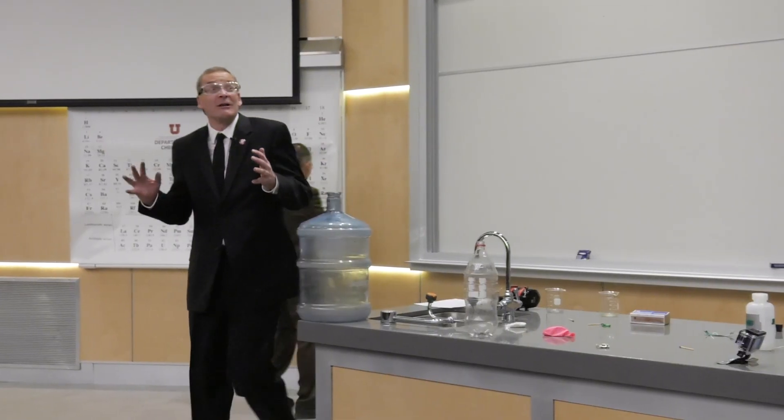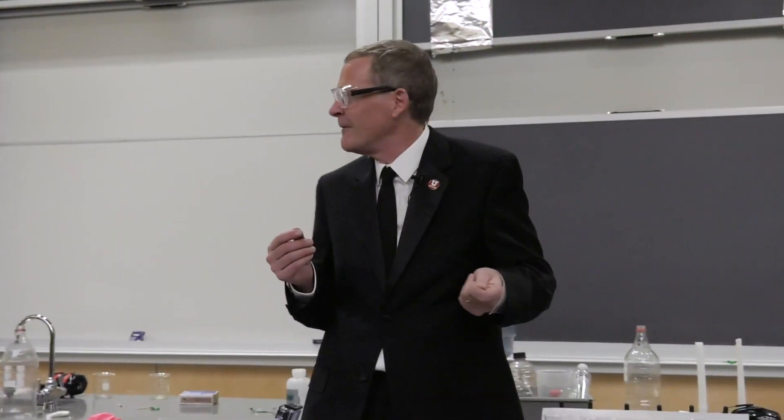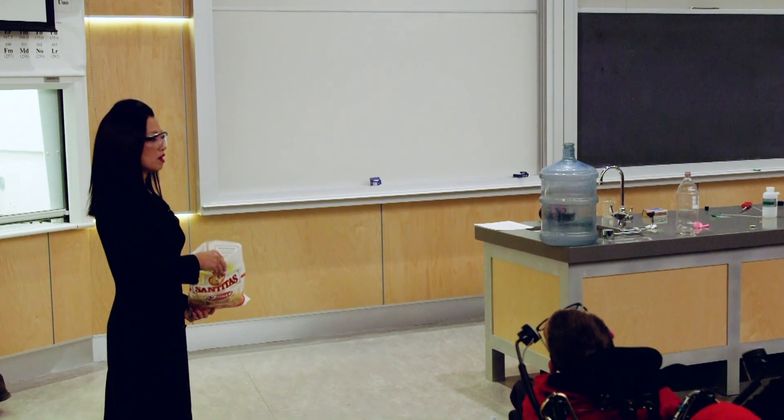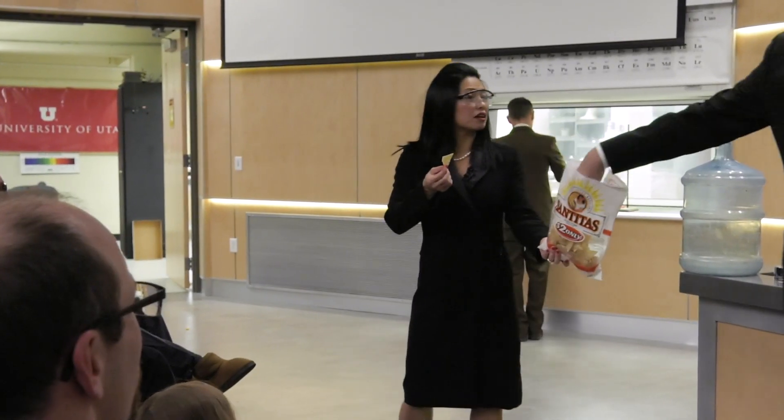You know, this has been a long lecture and I really appreciate your patience. In fact, I'm getting a little hungry. Oh, you weren't supposed to see that. Tell me, you want a chip? Yeah, let's try a chip.